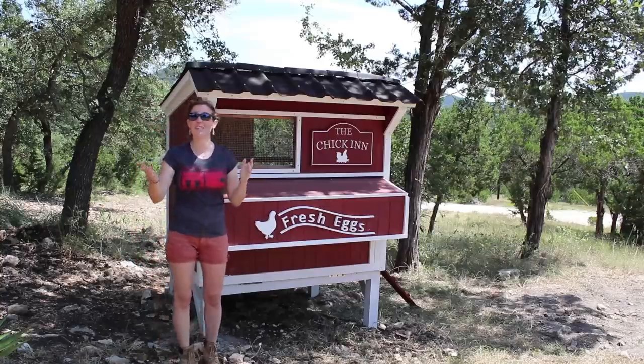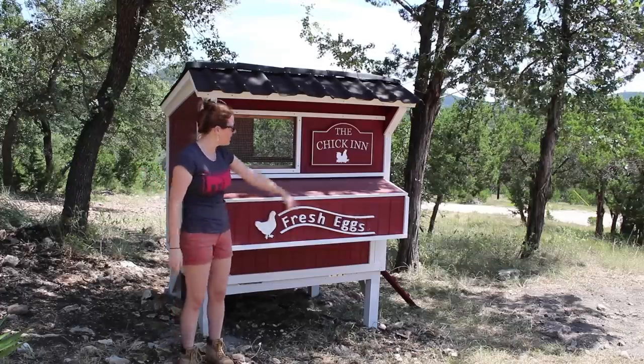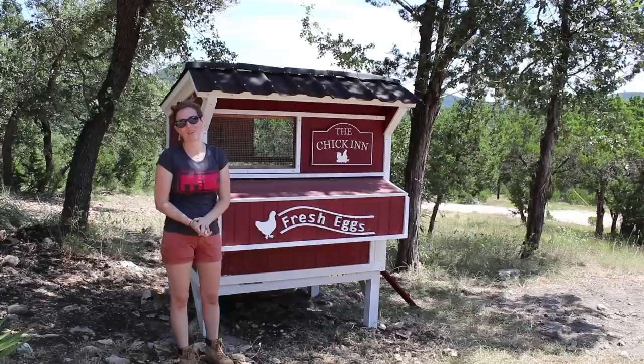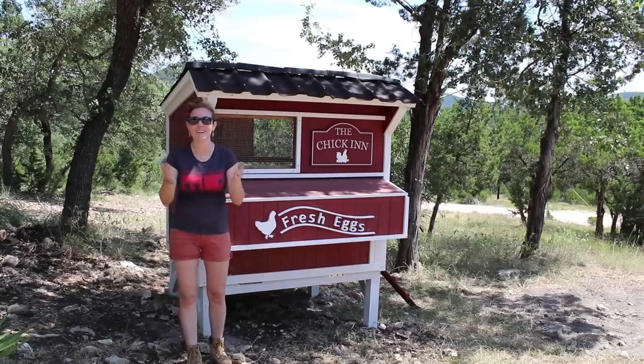Links to everything are in the description — all the tools I use, the plans, and if you're interested in some chicken signs, those are on my website as well. That's it for this one — I'll see you on my next project.